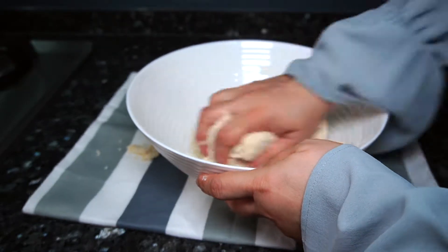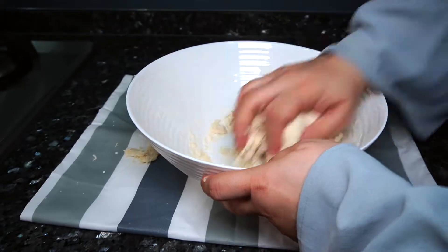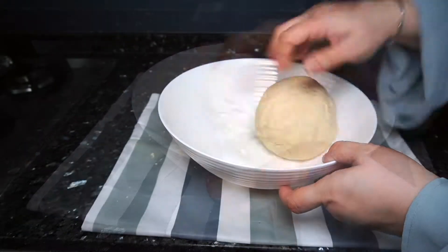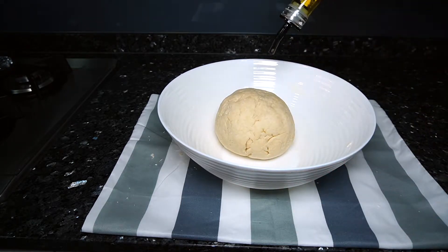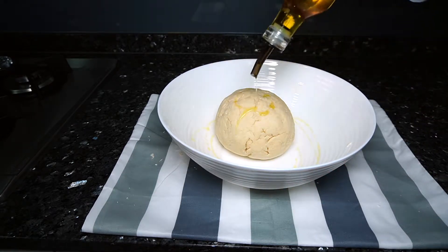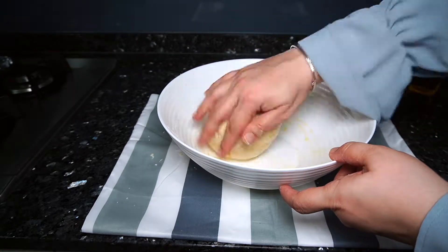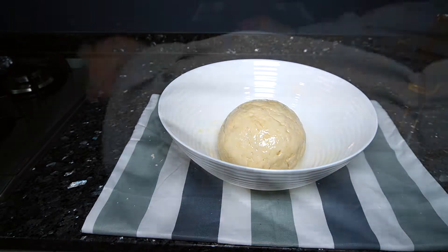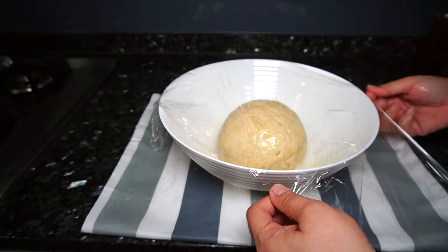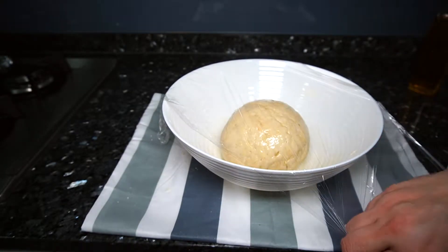Continue kneading with your hand until it forms into a ball. Cover the bowl tightly with a plastic wrap and leave it in a warm area until it doubles its size.